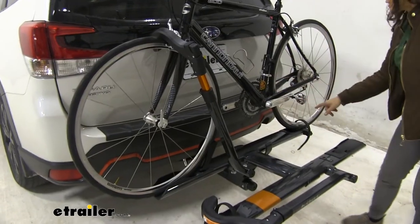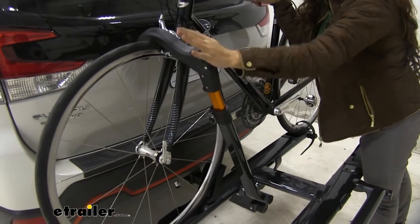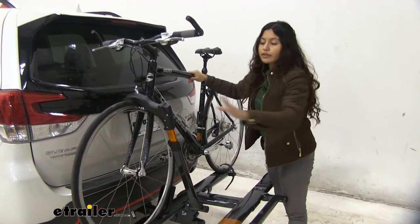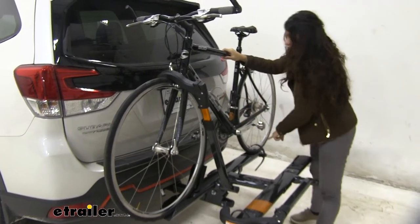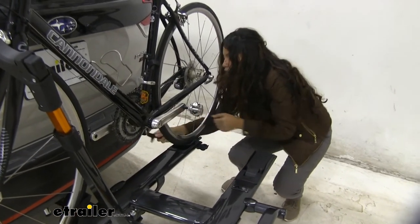The way our bike is mounted to the bike rack is by this wheel strap as well as this wheel mount. The wheel mount is nice because even if you have carbon frame bikes or alternate frame bikes, it's perfectly fine because it's mounted by the wheel. To release it, I like to start with the wheel strap first — just press that lever here and pull the ratcheting strap out.